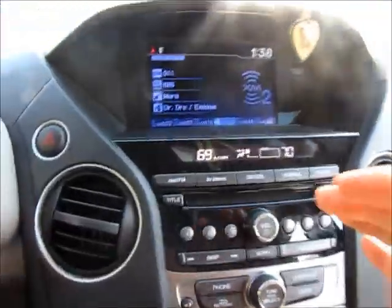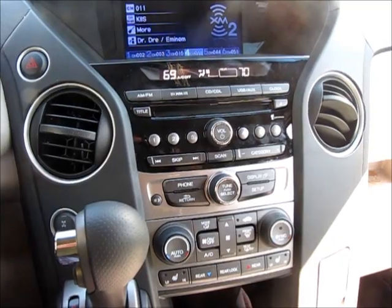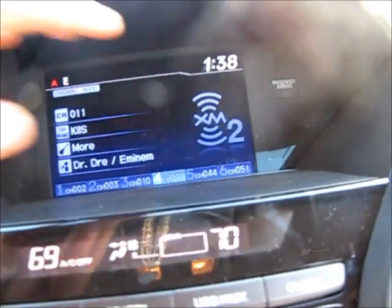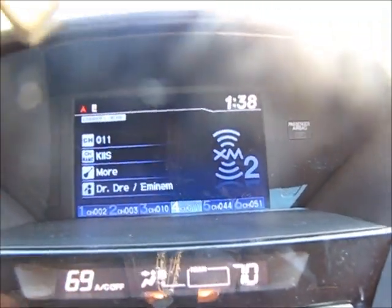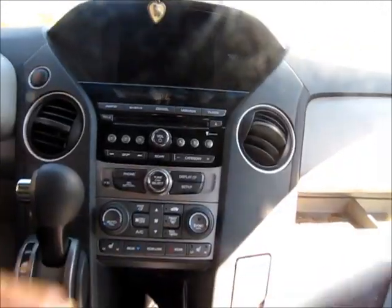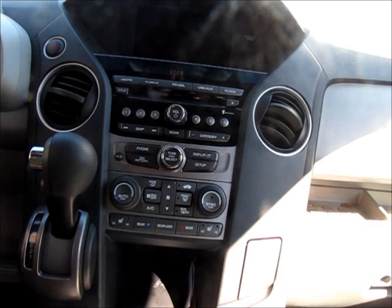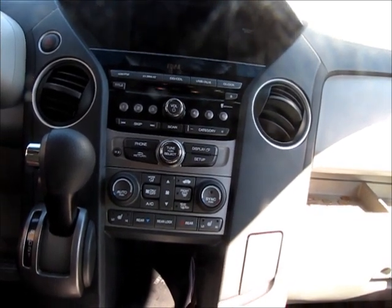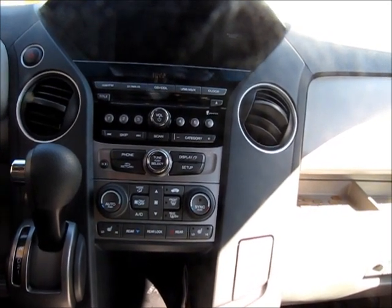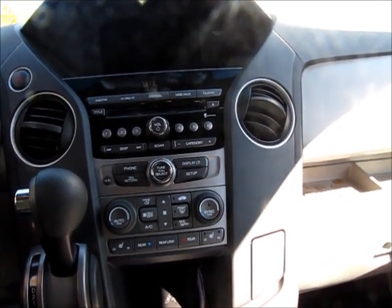Honda did a great job remodeling the interface. One thing I would suggest to Honda: the time display is nice, but I'd really like a calendar — just the date would make a big difference. The new console comes with a 2GB internal memory hard drive, with plenty of space to store music and pictures. Another feature is that while music is playing, you can record it to the hard drive — a feature you typically see in luxury cars.